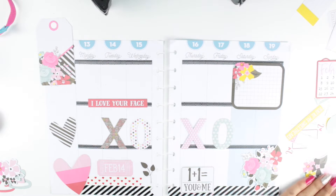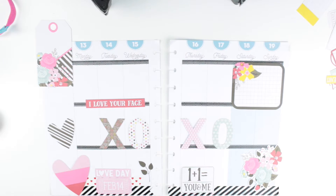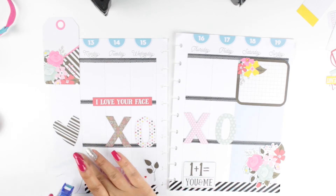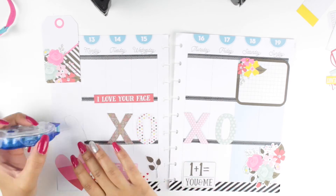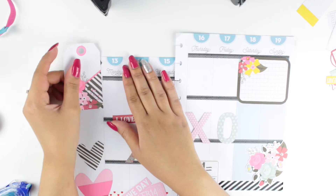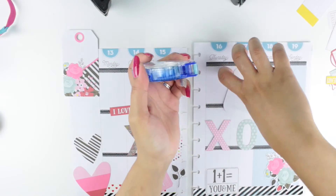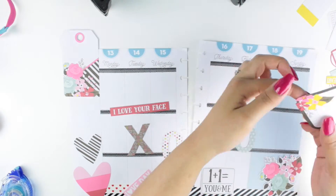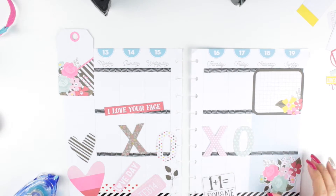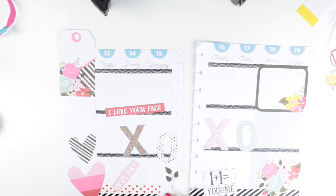I'm finishing up just placing everything how I like it. I like the XOXO in the middle — it looks very nice. I'm still trying to leave some space for my to-do's for the week because I still have tons of things to do. After I liked how everything looked, I decided to go ahead and glue everything down with my Tombow Mono adhesive. I really swear by this tape — I've told you guys a million times it's the best thing ever. If you don't like something, you can peel it off right away and it won't damage your pages.